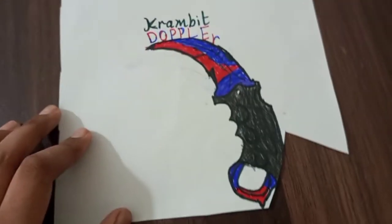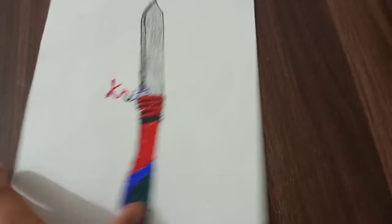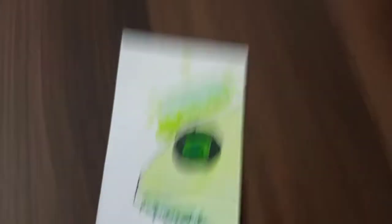Now the Karambit Doppler — you guys might not know, but I actually play CS:GO a lot and this is a very expensive skin. I quite like this drawing, it's not bad. I forgot to rate the Karambit Doppler — that's a seven. It's all seven.